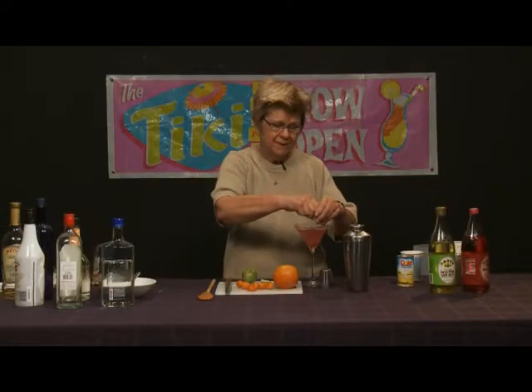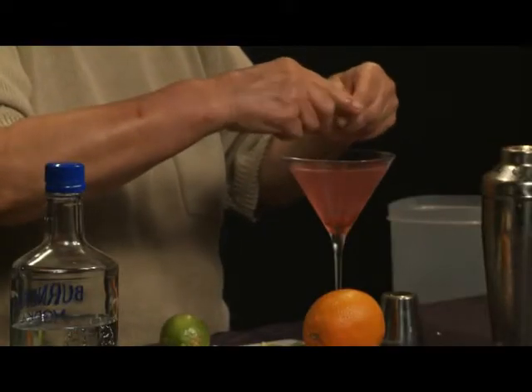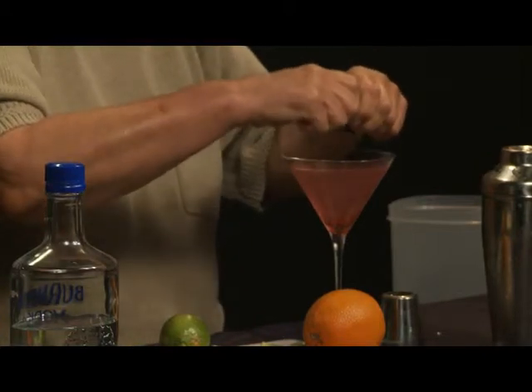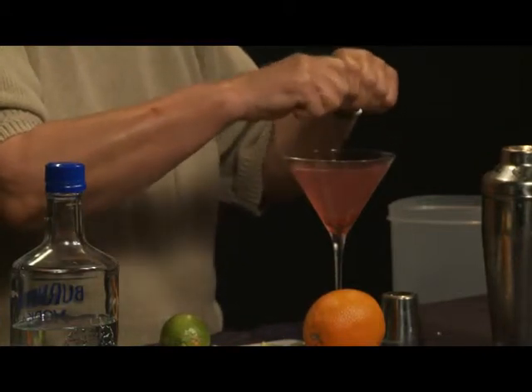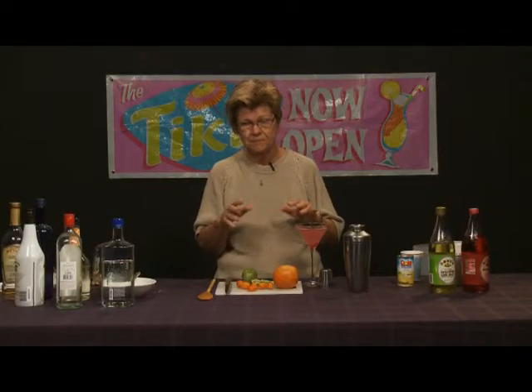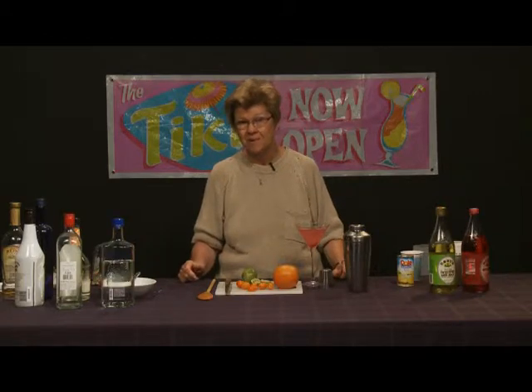Raspberries, along with lemon and lime, blend very, very well. If you wish, you can actually use a raspberry vodka in this drink — many people like to do that, and it's perfectly acceptable. But to me, the more fresh ingredients you have and the less chemicals, food coloring, and artificial flavors, the better off you are. You can get raspberry-infused vodkas as well.